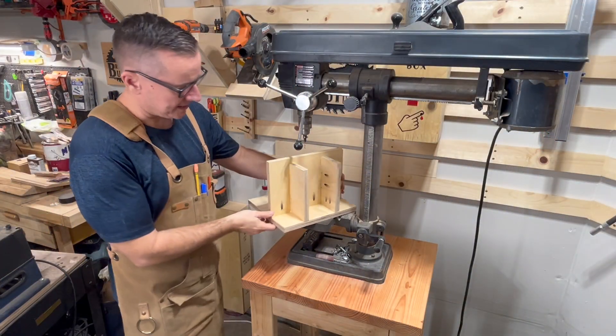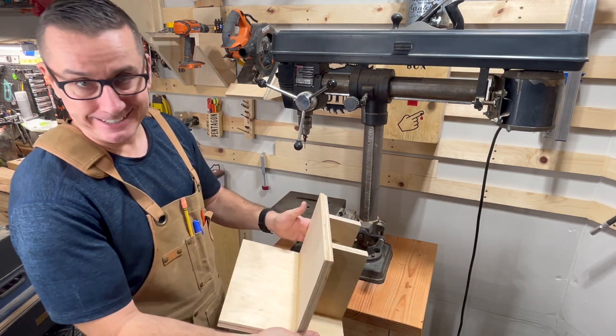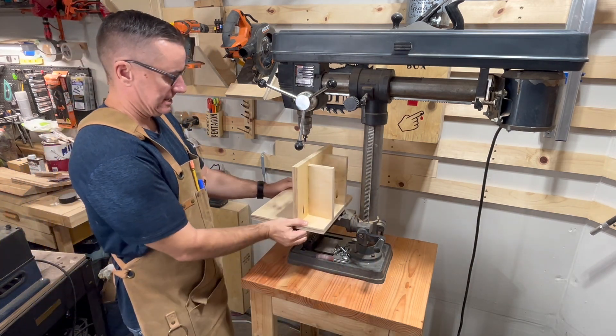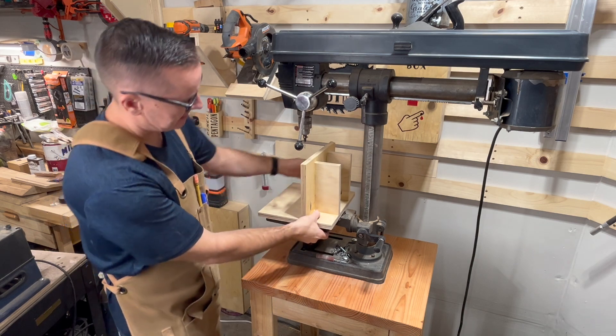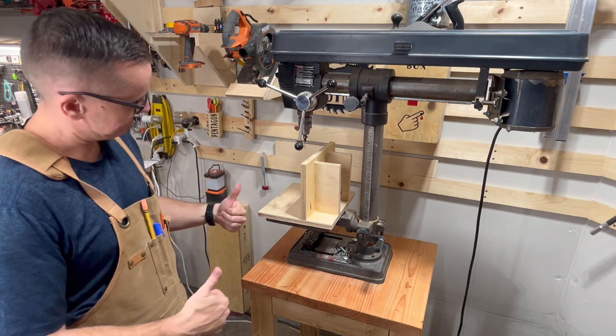All done! It's not the prettiest jig with all the pocket holes there, but it is just a jig. I'm just gonna pop it on there, clamp it down, and get some good use out of it. I like it.